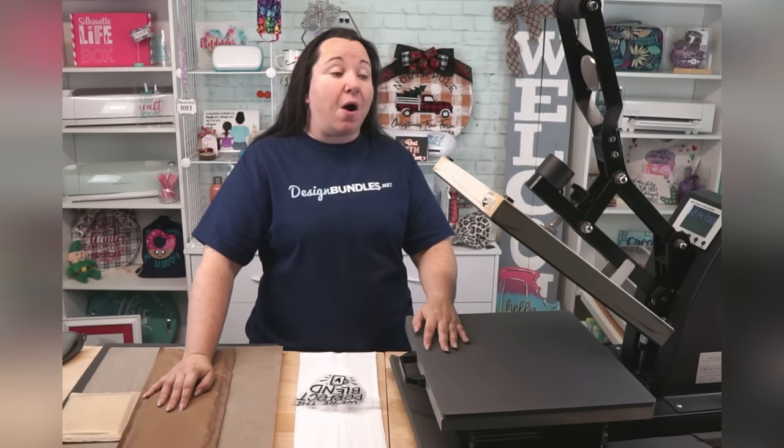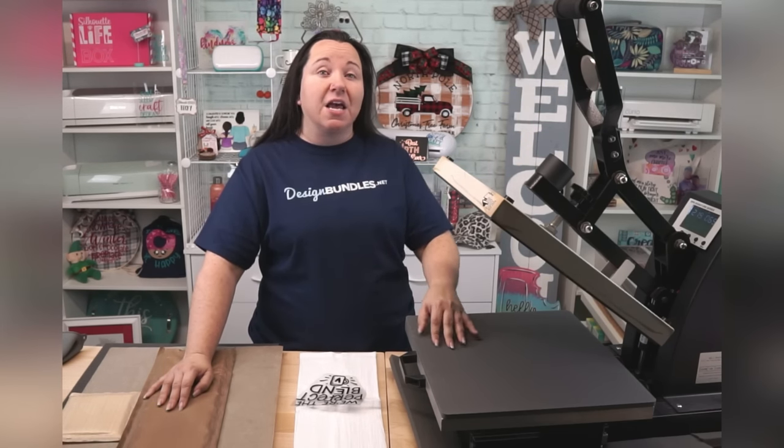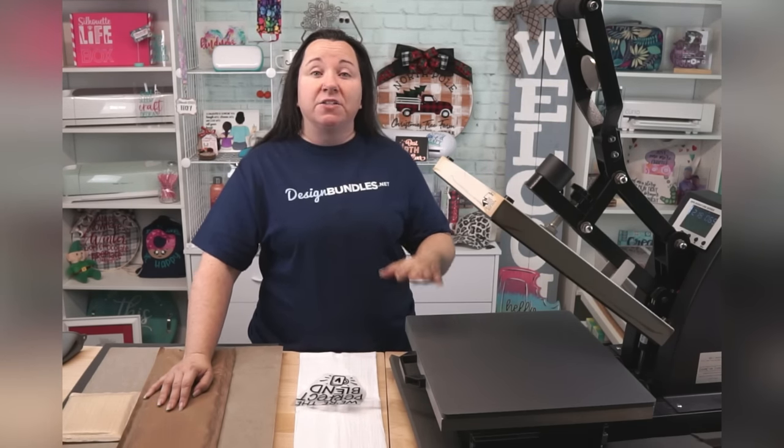Heat press setup — you're going to take it out of the box. The heat presses I have purchased, I've taken them out of the box, put them onto whatever surface I'm going to use, plugged them in, and they are more or less ready to go. A few tips on that front: you want to make sure that you're plugging it directly into the outlet. It is not recommended for heat presses to be plugged into extension cords or surge protectors if you can help it.